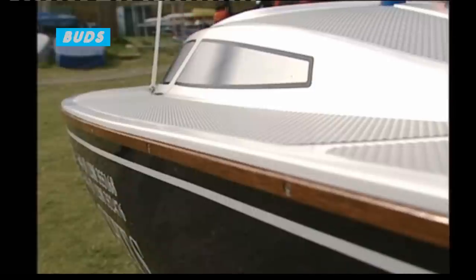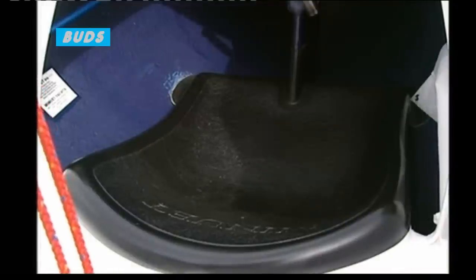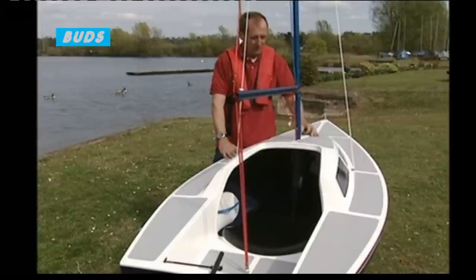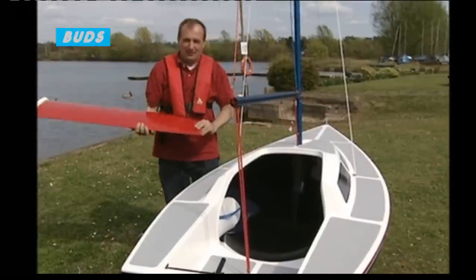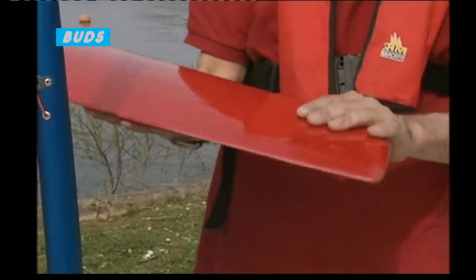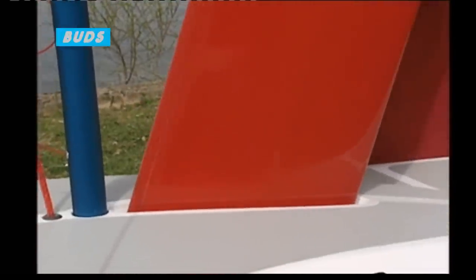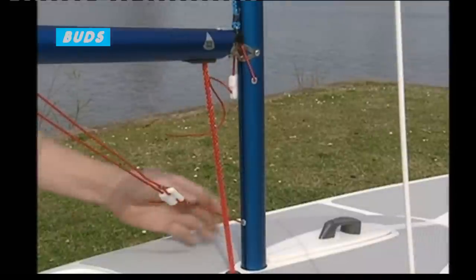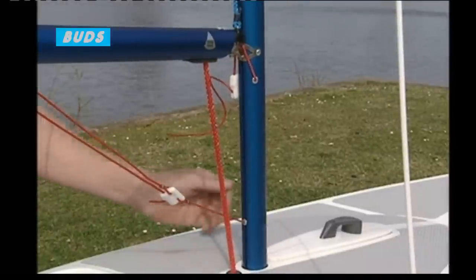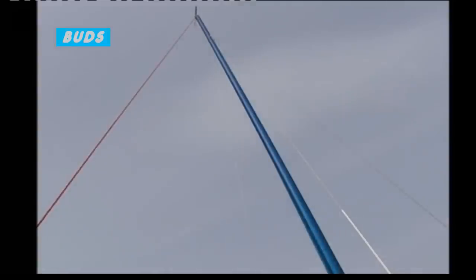Fiberglass hull, deck and seat are the three main mouldings in it. The centreboard is a two-piece moulding that fits up into the boat, basically weighted at the bottom to give the boat some stability, and just fits through a slot in the boat, so it's very quick and easy to assemble. The mast is anodised aluminium and just fits on the deck and is held up by three wires, same as most model boats.